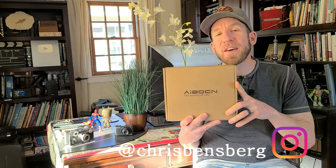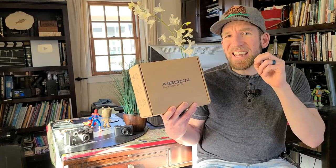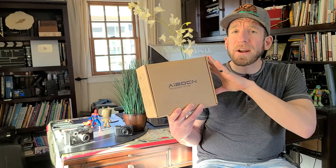What's going on guys? My name is Chris and I'm back with you with another unboxing and review video. This video is going to be for the Avacyn — if that's how you pronounce it, A-I-B-O-C-N — and this is going to be for their newest smart door handle, door lock, however you guys want to use this.